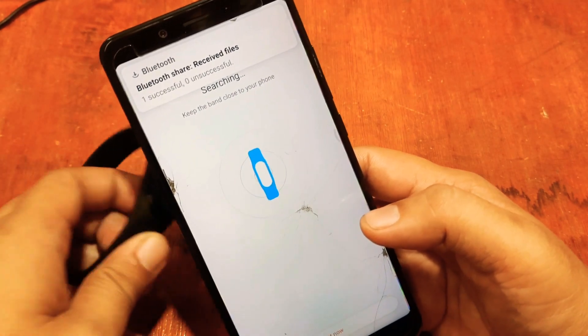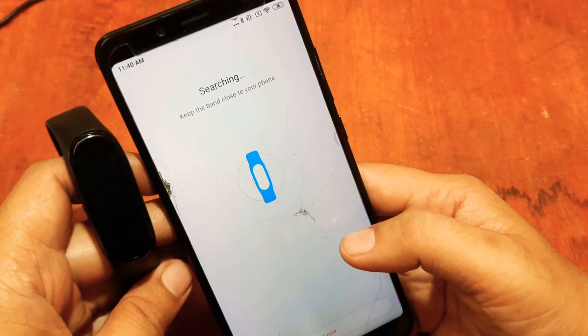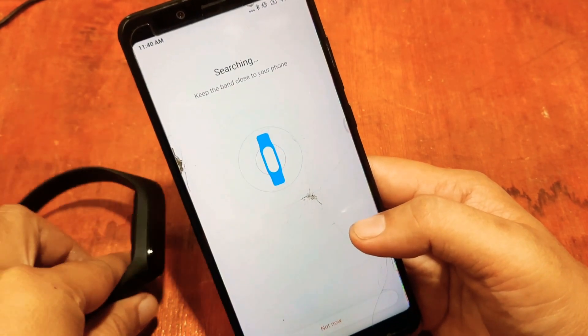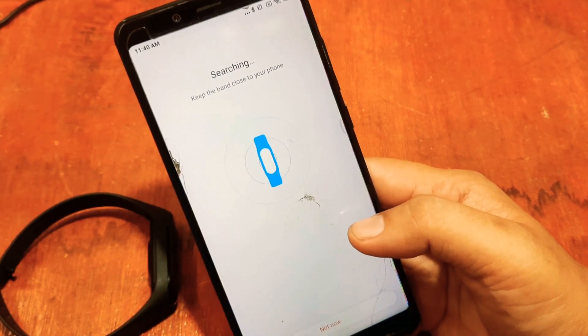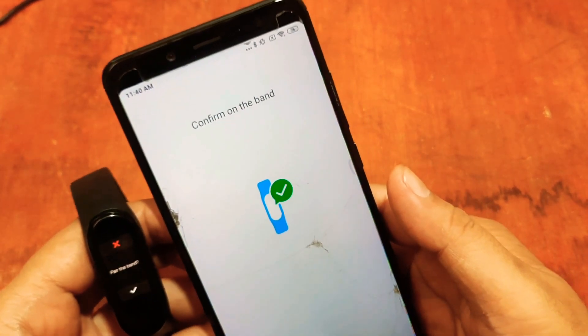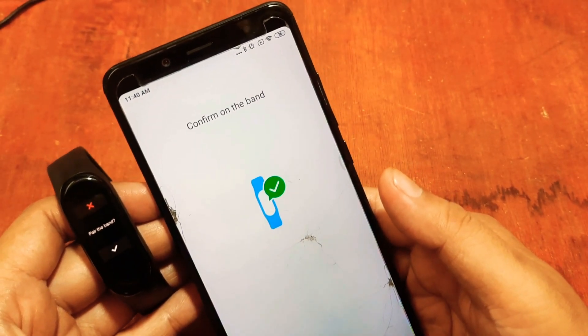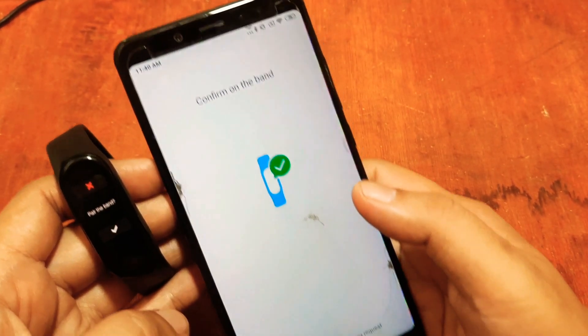The app is now automatically searching for our wearable. Let's wait. Finally, the app has found our smart band.